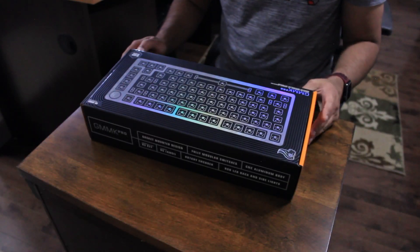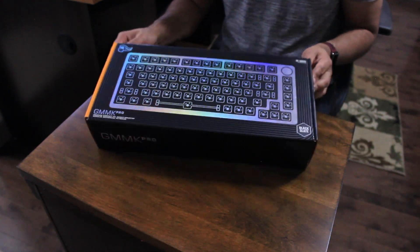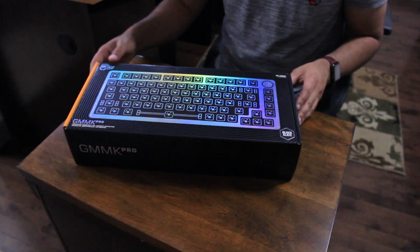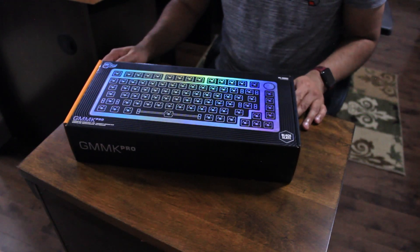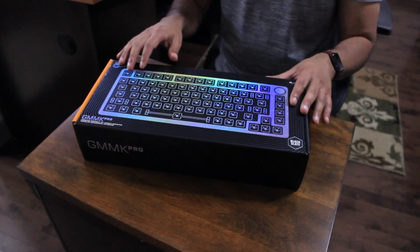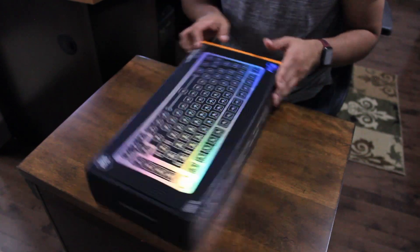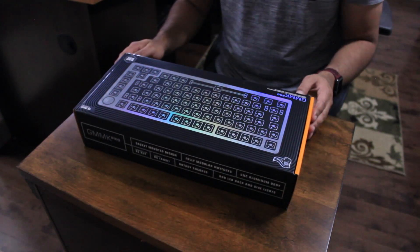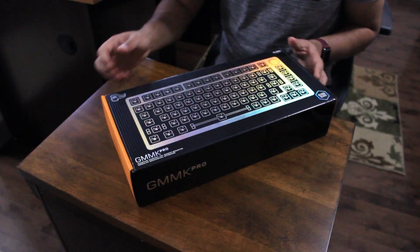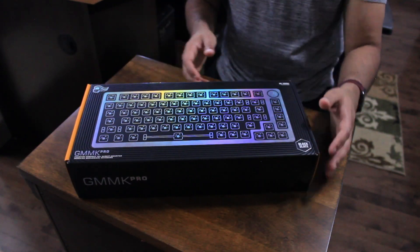So with the GMMK Pro, this is just the chassis of a keyboard and it's from Glorious Gaming. What we're going to see in here is just the chassis — it's going to have the electronics in there and a frame, and that's what this has. So this is going to be an unboxing of just the chassis and I'll be putting in the switches and the keys later on.